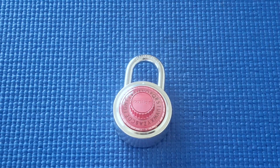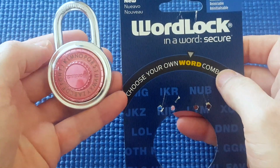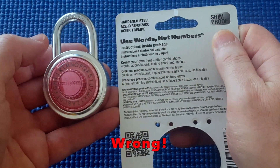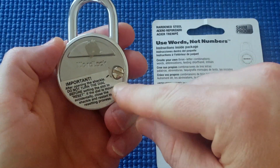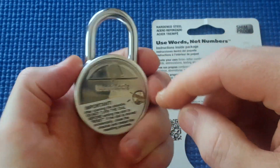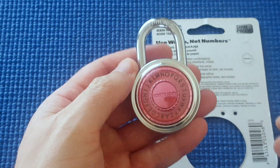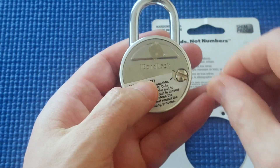I've got a dial combination lock here — it's a word lock. You can choose words, three-letter words, instead of numbers. On the back it says it's shim-proof, and I've tried to shim it and I can't, so that's cool. Not only that, but you can set your own combination: put in the right code, pop the shackle, turn the dial to your new combination, set it, put the shackle back, and hey presto — you've set your own combination on your padlock, which is pretty cool.